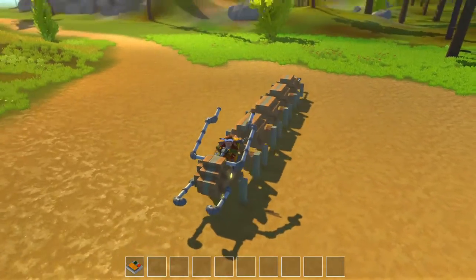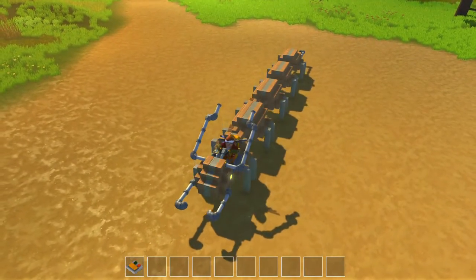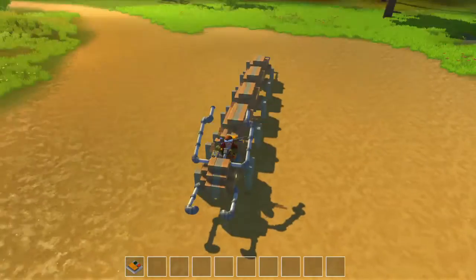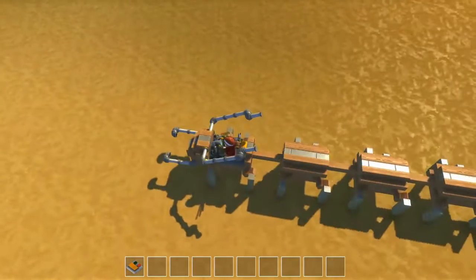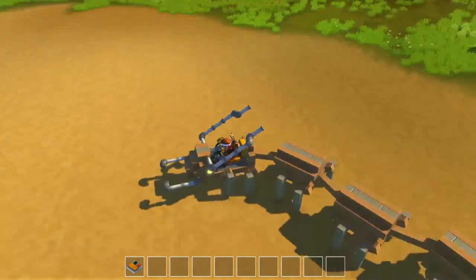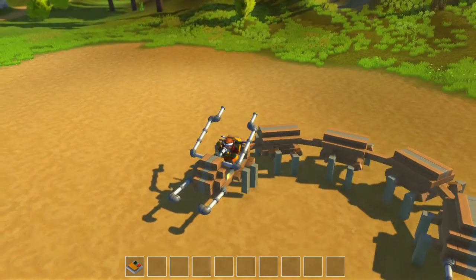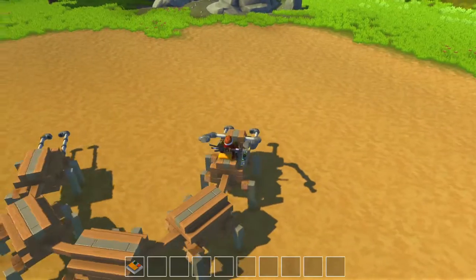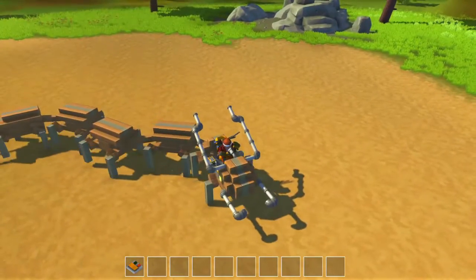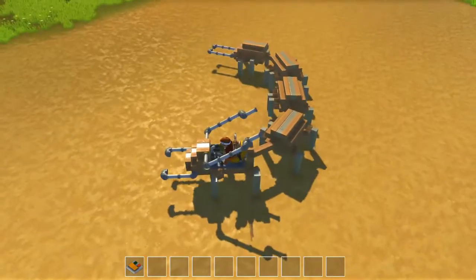I built this centipede out of five segments, as you can see. And each of these segments has a very simple walking mechanism. I just connected them with some bearings. So whenever I turn, the whole machine turns. Very simple and effective.